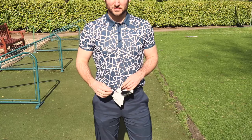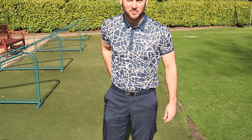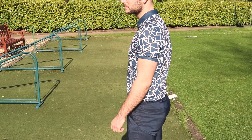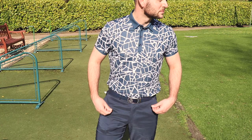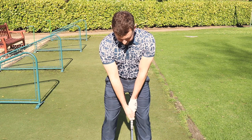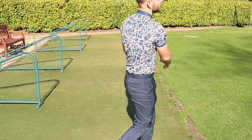Moving on to the Markle shirt — it retails for £70 and comes in sizes small through to double XL. I really like the design on this. It's very breathable with Galvin Green's Ventil+ fabric, features a high level of moisture wicking and UV protection up to 20+. I do like the fit; the sleeves are very short and very tight, so if you've got bulging biceps, these are going to be very tight around the tops of your arms. I take a medium in everything shown.